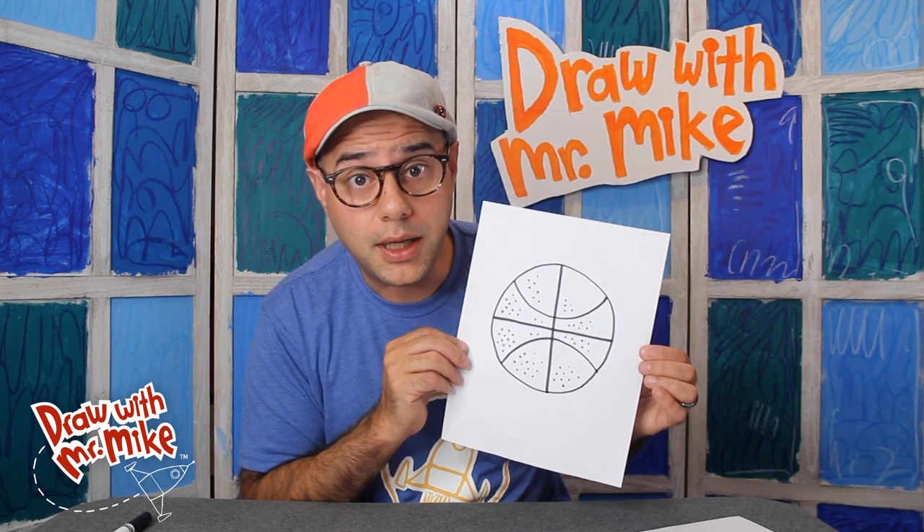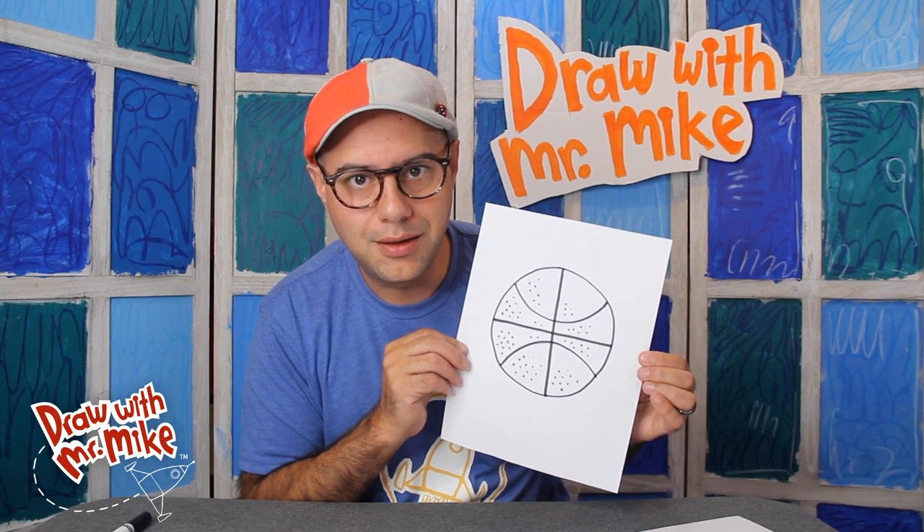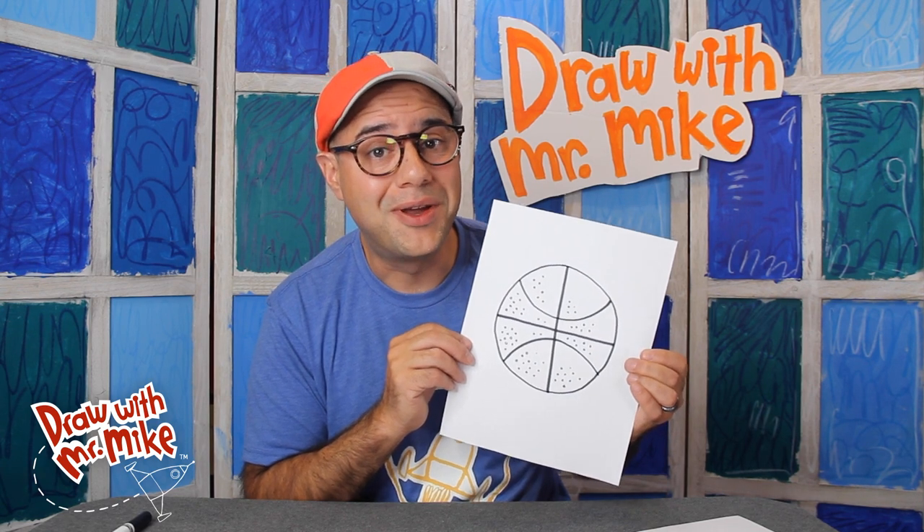What's your basketball look like? Are you going to color your basketball? What color will you make it? Thanks for drawing with me today. I'll see you next time. Bye!